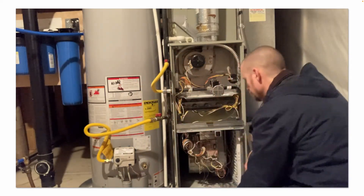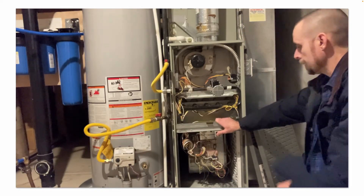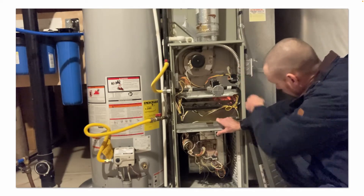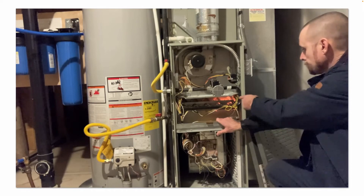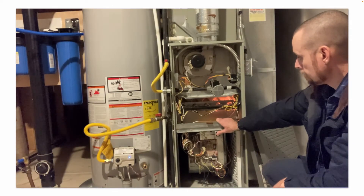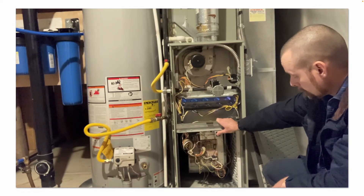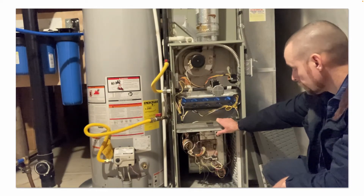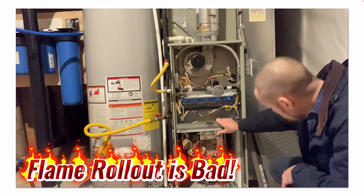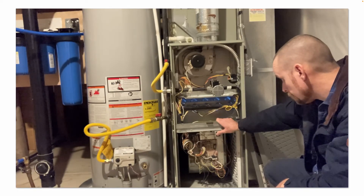Just another final inspection of everything. Turn the power on, hold the safety switch in. Draft inducer fan motor is turning, pressure switch closes, there's the hot surface igniter. Gas valve is open. That bright yellow you saw is all the dust and rust that broke loose — you can still see it burning off a little. I'm also looking for flame rollout. If you have flame rollout, that would suggest you have a problem with the heat exchanger — especially once the blower fan kicks on, you'll see flames roll out if there's a hole in your heat exchanger.